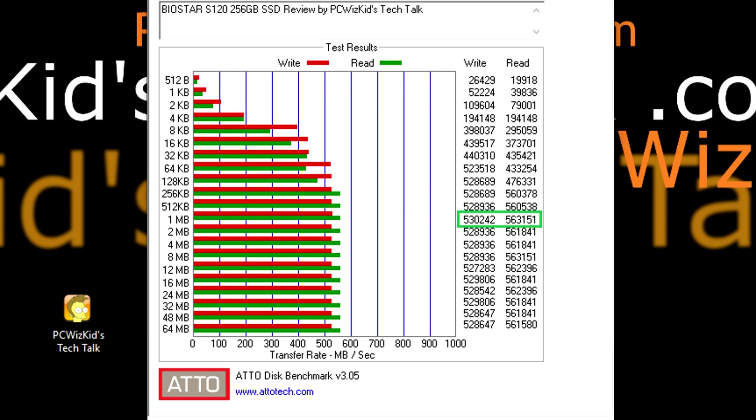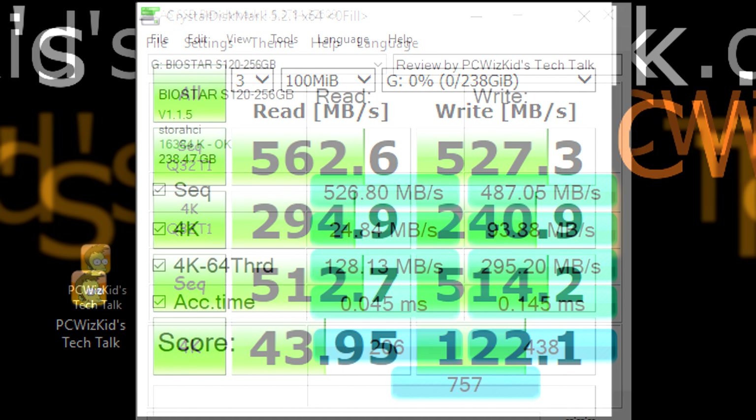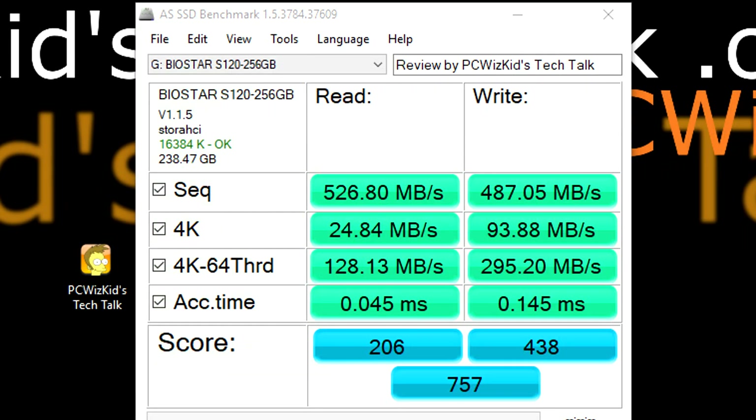You can see the sequential read and write results from ADO disk benchmark are pretty much consistent with what was advertised — actually slightly above what's advertised, which is great. Crystal Disk Mark is also concurring with those results, so we see consistency across the board when using different tools to perform the benchmark. I'm getting just more speed than advertised, which is what I like to see.